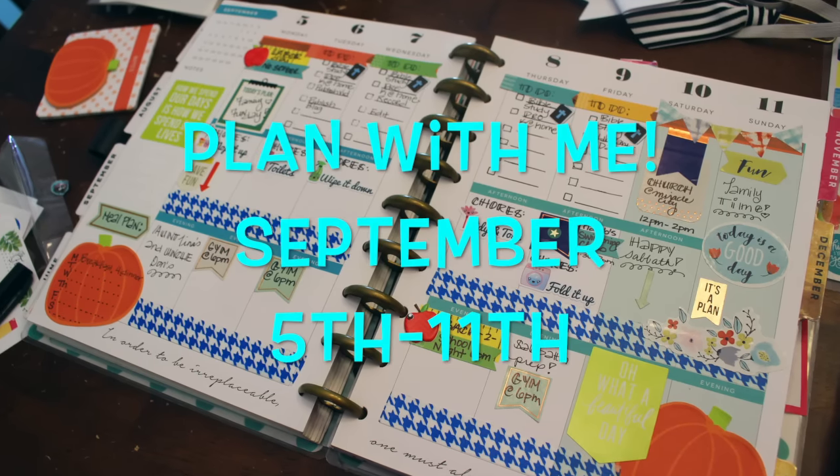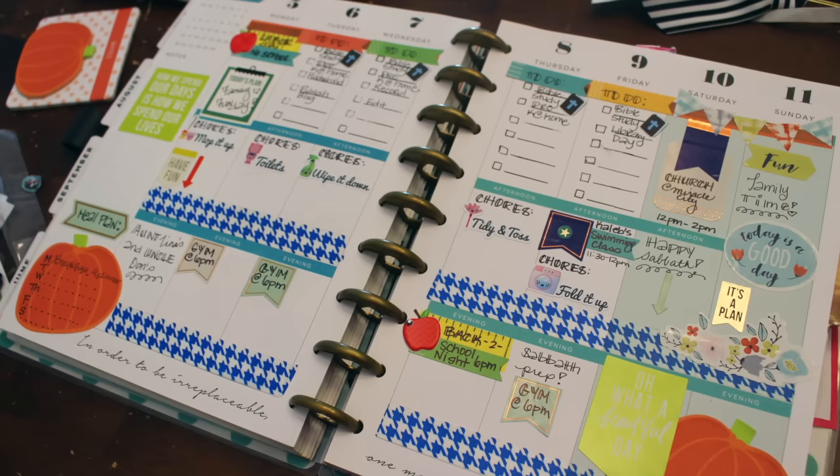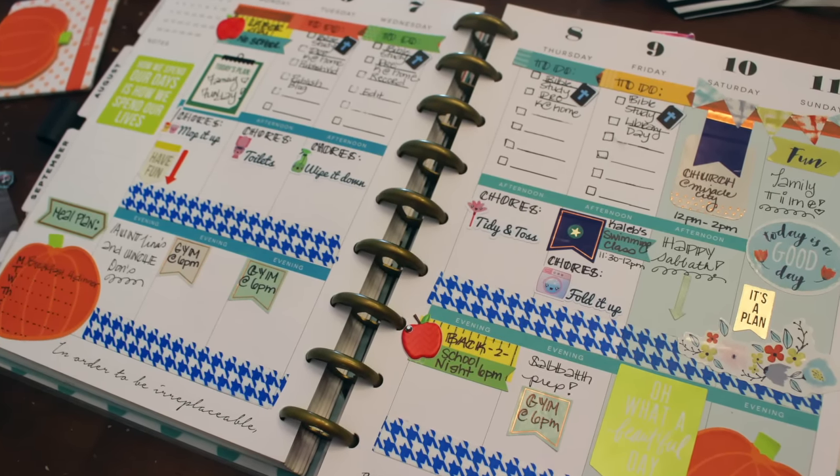Hey guys, it's Nicole and I'm back and I want to do a plan with me video. So if you're interested in seeing how I plan for the week in my Happy Planner, stay tuned.